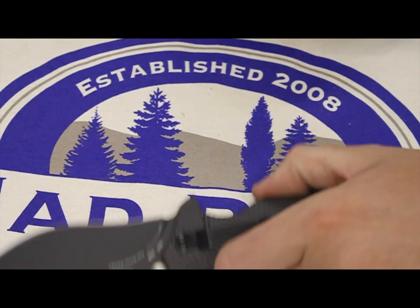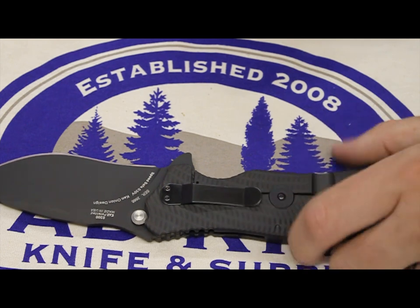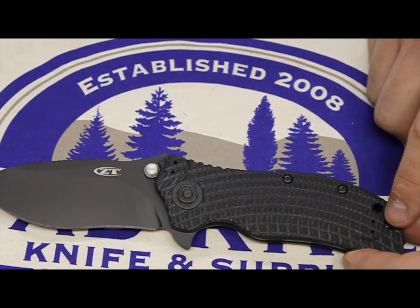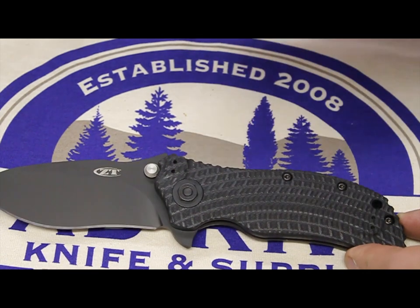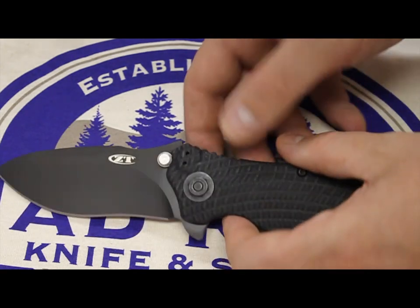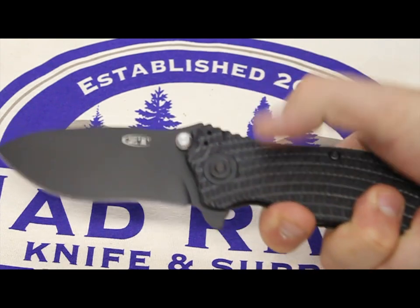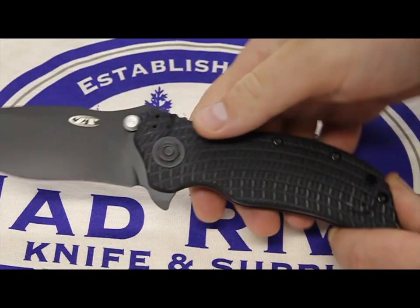You got your four-tip carry position — tip up, tip down on left and right side. The G10 scales, like I already mentioned. It is a torque construction, so everything's put together by removable fasteners. And then you got some jimping down here, so if you need to choke down on it, you still got some grip in your palm to get some traction there.